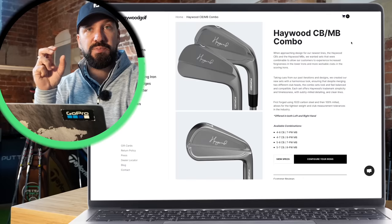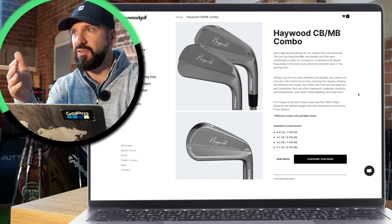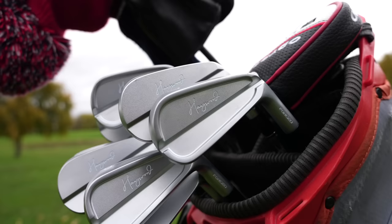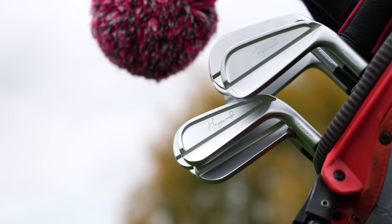Something cool — you can actually combine sets, so you get a combo set. You could have the MBs from wedge until 8 iron, then from 7 iron up to 4 iron you have the CBs. This is a good option because with those longer irons you can have a little bit more forgiveness, and because the specs are so similar, you shouldn't see too much of a difference in performance as you change from the bladed club into the more cavity back version.